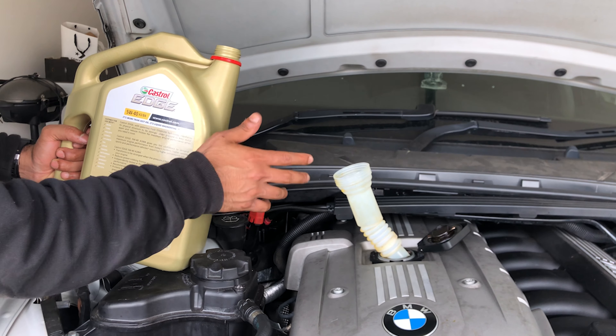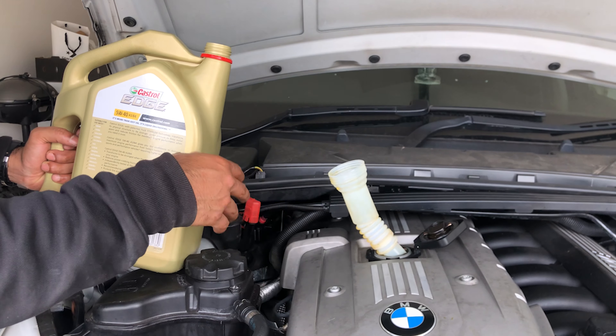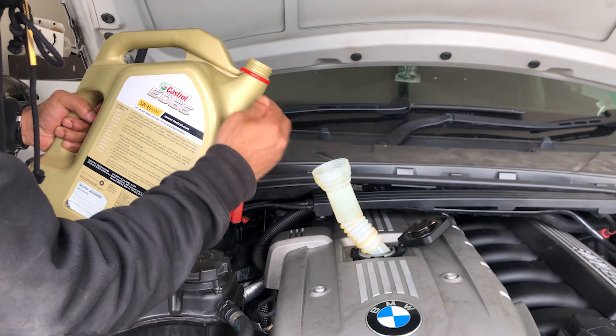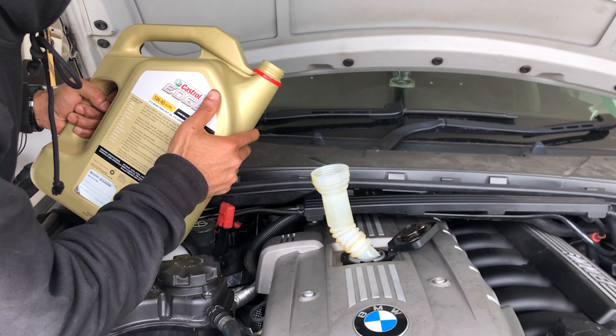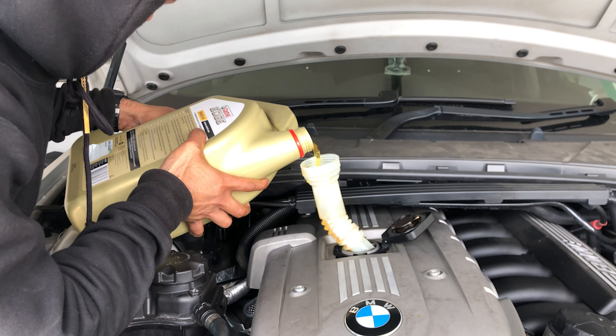Before you pour in the oil, make sure your drain plug is in, otherwise the oil is going to go everywhere on the floor. Make sure not to make any mess — do it very slowly, just like that.